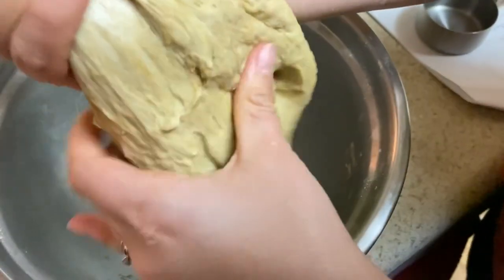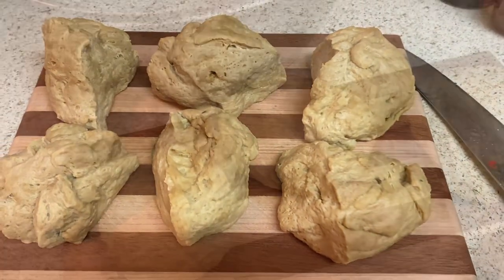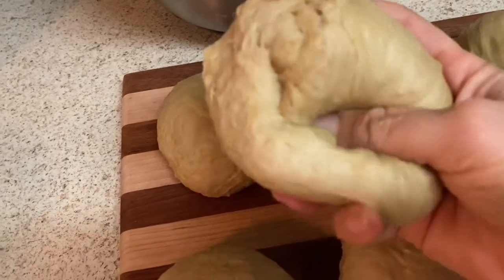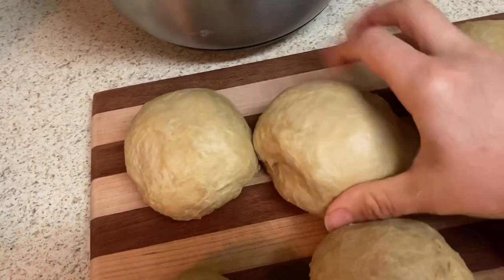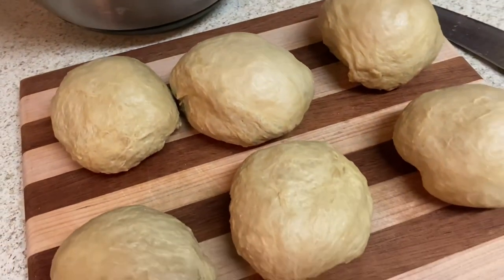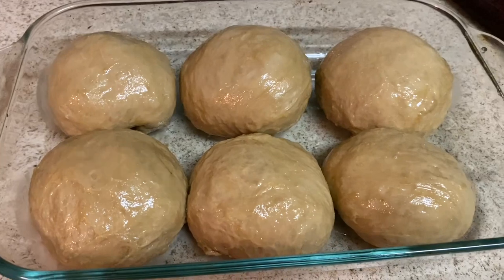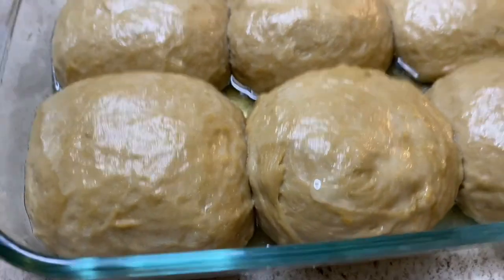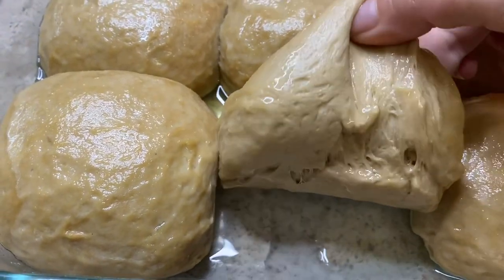We're going to cut it into six pieces and let it rest for an entire hour to let it work its magic. To create the balls, I simply took the dough and tucked it in towards the back side, then rubbed a little bit of oil over it so the dough wouldn't dry out as it rested on my countertop.